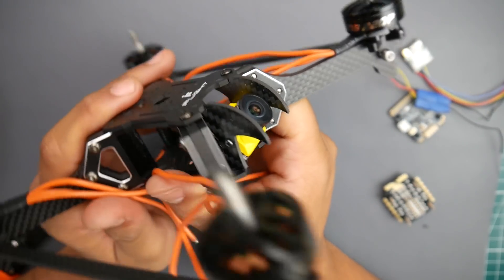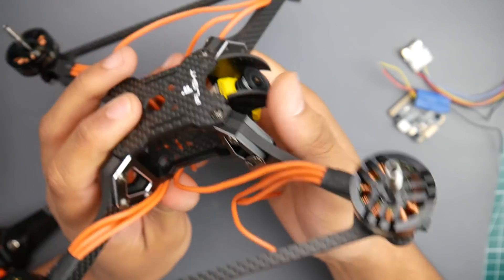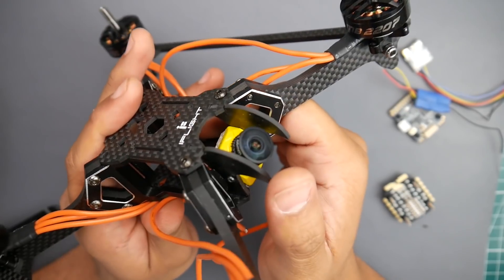For the frame we're using the iFlight Vertigo. Yours might look a little different because I have custom side camera side plates that I've designed and cut. If you want some, email me and maybe we can work something out.